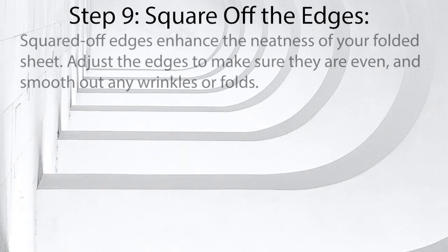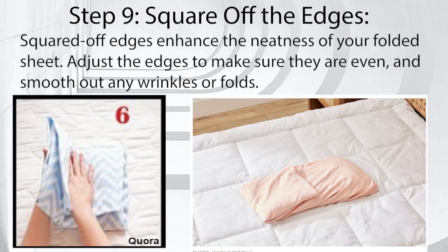Step 9: Square off the edges. Squared off edges enhance the neatness of your folded sheet. Adjust the edges to make sure they are even, and smooth out any wrinkles or folds.